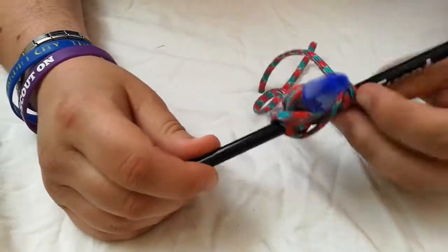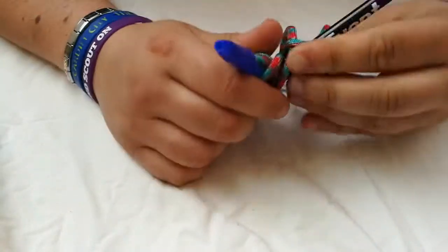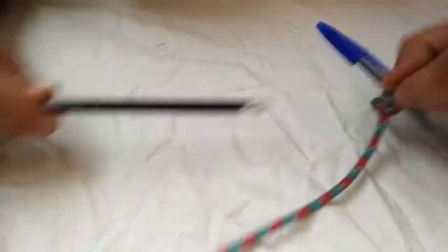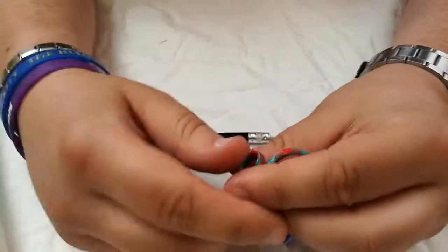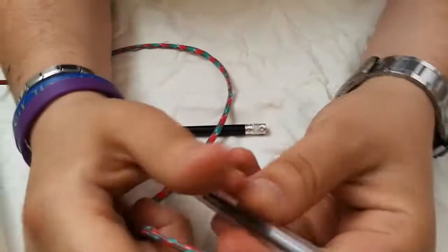I'll show you again — I'll undo the knot and go through it one more time, and that'll be it for this video. Like I said, it's a very useful knot in pioneering and building camp gadgets and stuff like that.